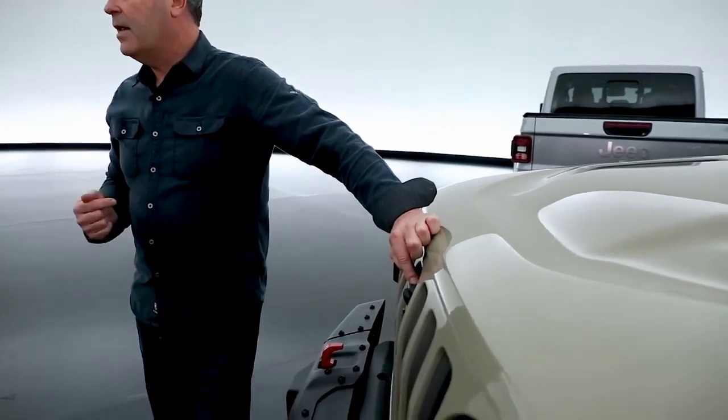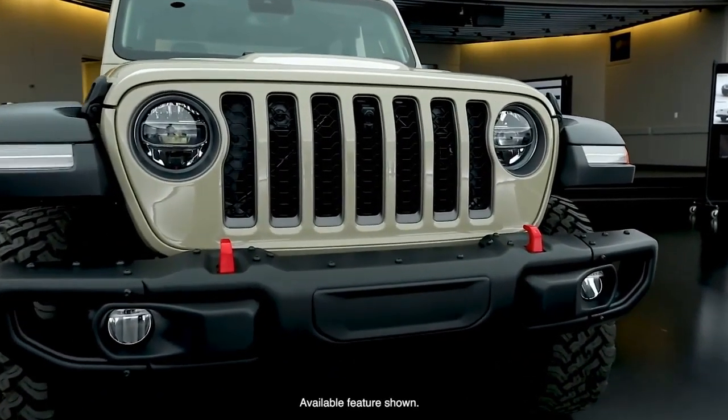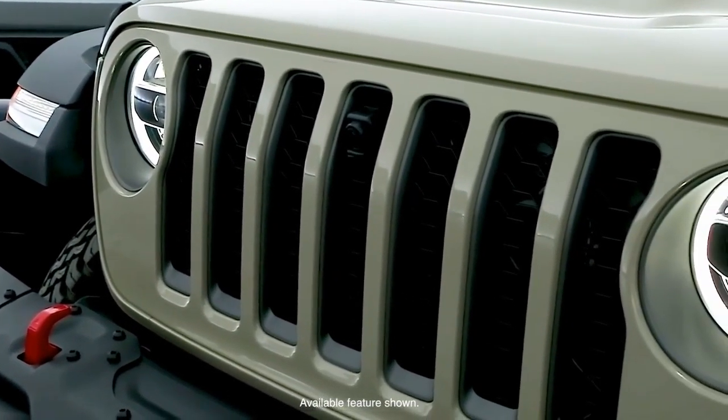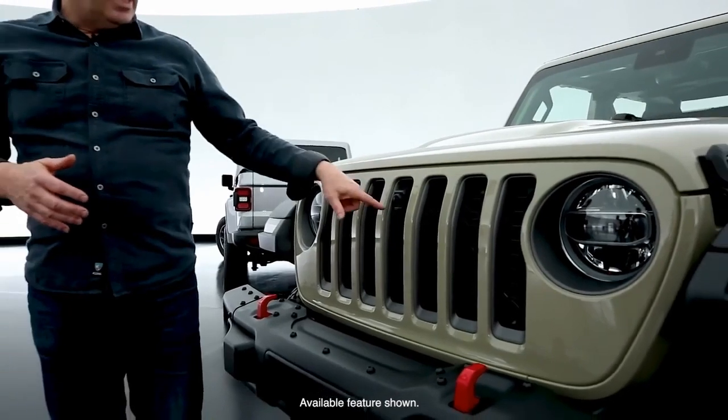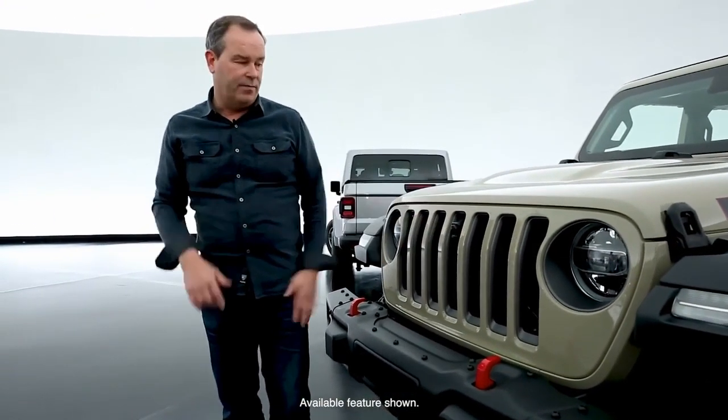Also new on the Gladiator is the off-road camera. It's a forward-facing camera that looks two feet in front of the truck for navigating obstacles, shows up on the screen in the radio, and actually has a washer nozzle to keep the lens clean. That's a unique feature.